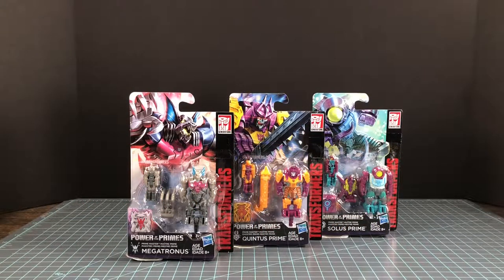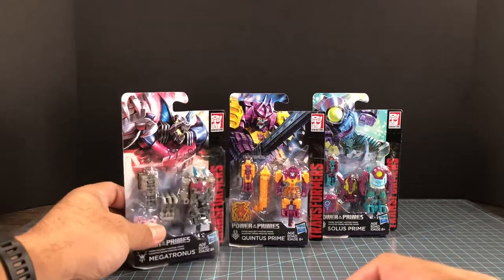Welcome back to another new creature review. Today we are checking out Transformers Power of the Primes: Megatronus, Quintus Prime, and Solus Prime. These three are the last wave coming out of the prime masters in the Power of the Primes line, so I decided to do them together.